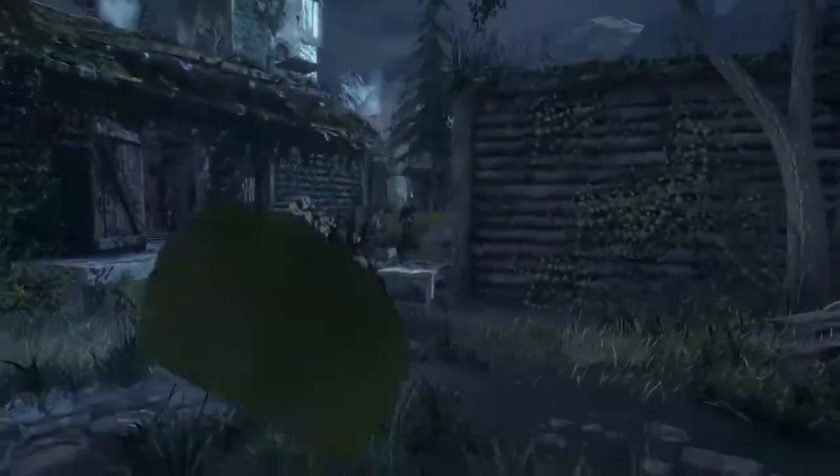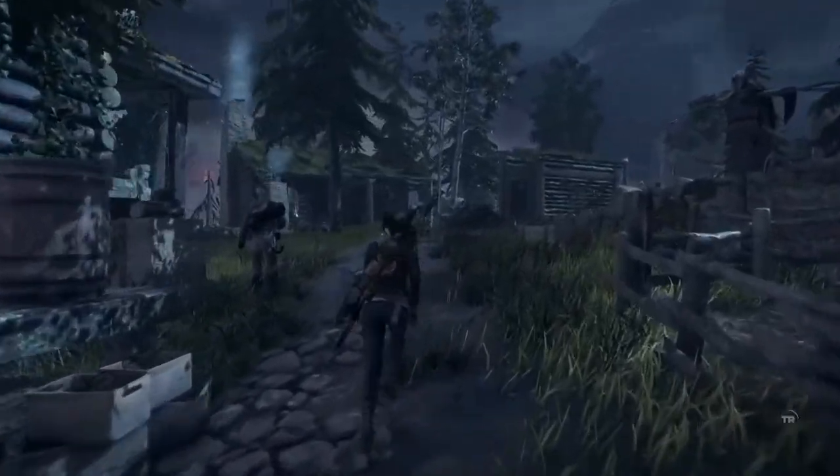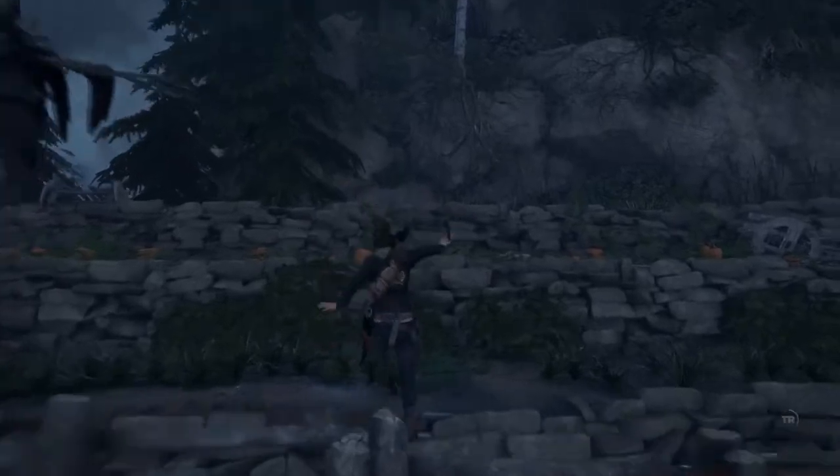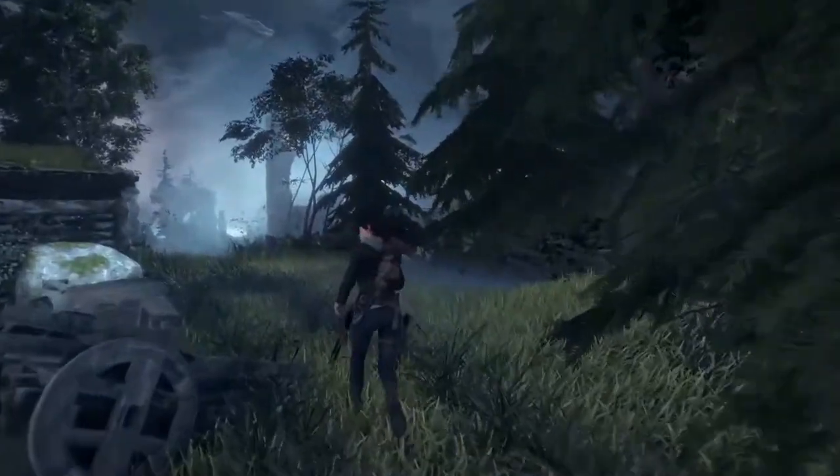Playing Rise in native 4K offers more detailed foliage, textures of a higher quality, shadows that appear sharper, and round edges and objects no longer look jagged.